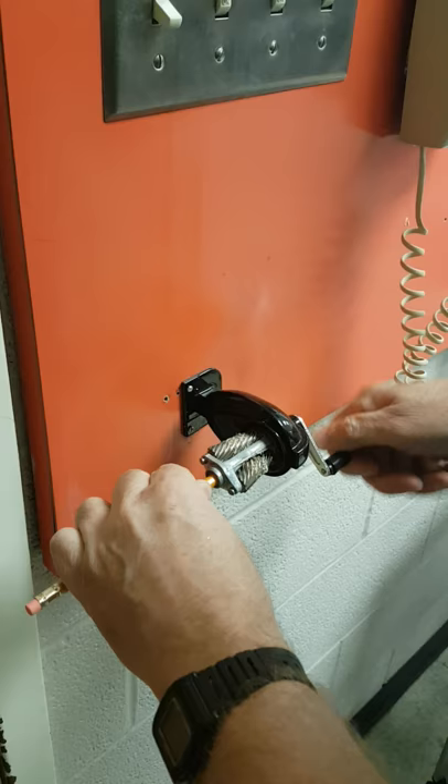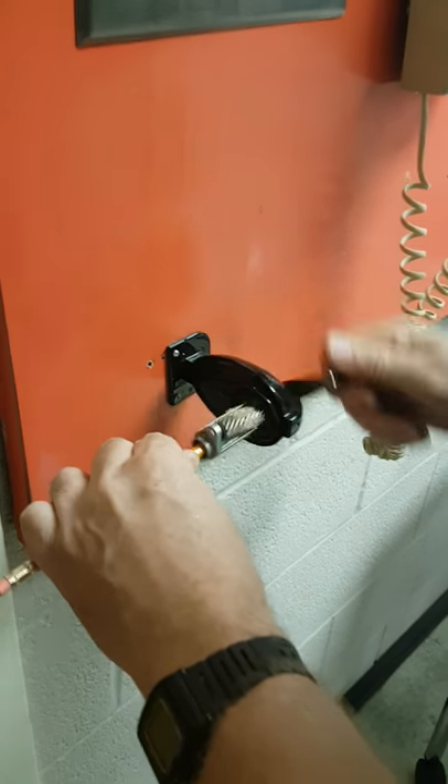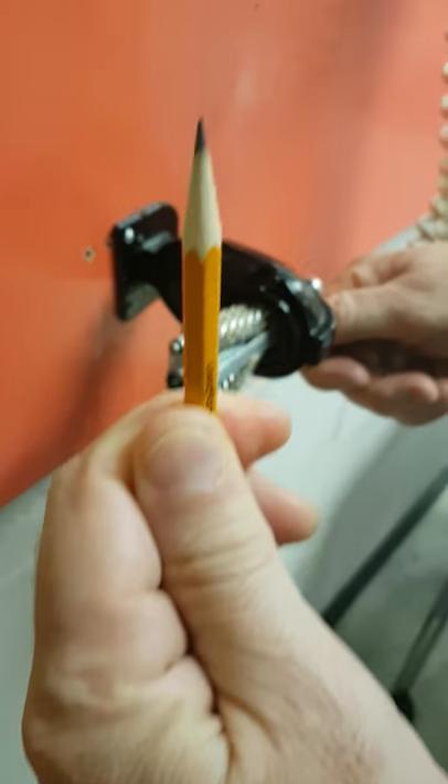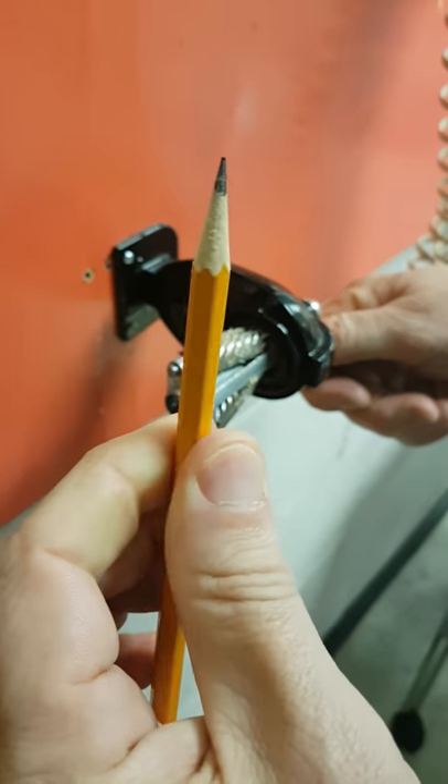There's no cover on here, but I want you to see these little cutting tools will cut this down just like that. That's how you sharpen a pencil. Very good.